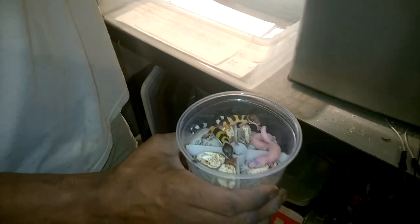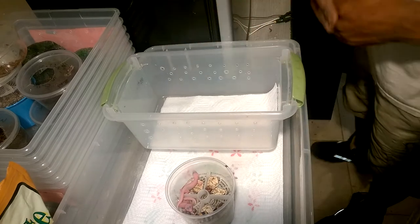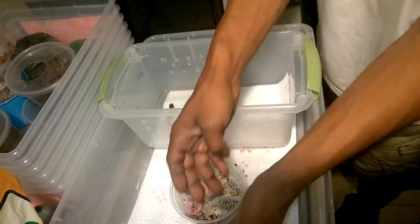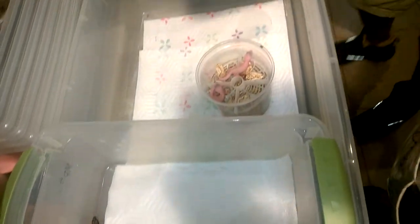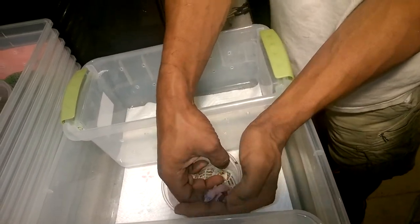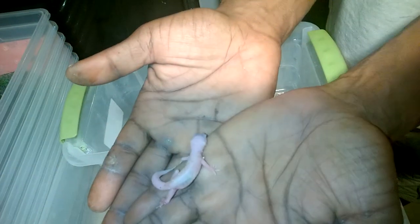We're going to go ahead and put them in here and set the boxes up. This is the kind of box we use — just a regular shoe box. We'll take each one of them out. These are the emery to super hypo tangerine carrot tail, so they should come out really, really light as they get older. If you like the videos, be sure to like and subscribe on YouTube — we're going to start doing a lot more videos.